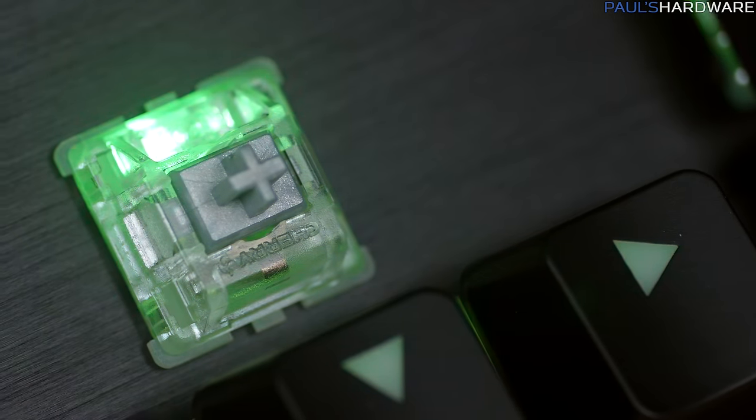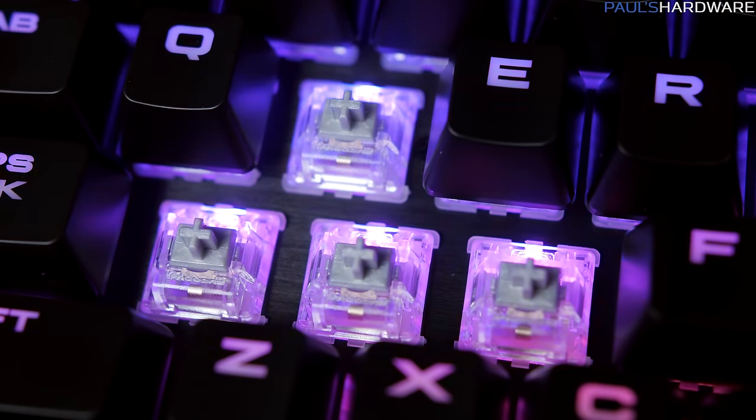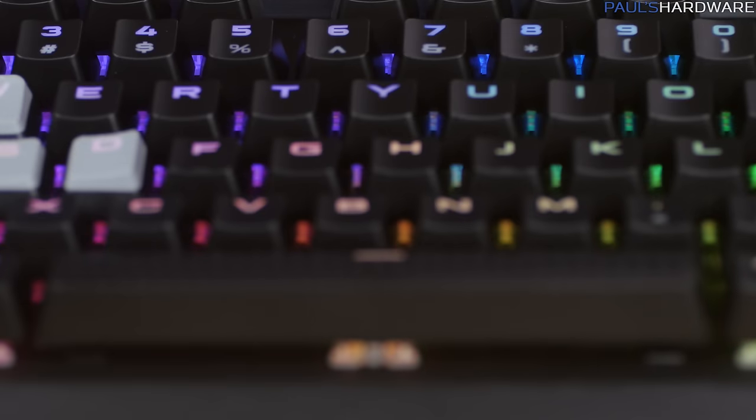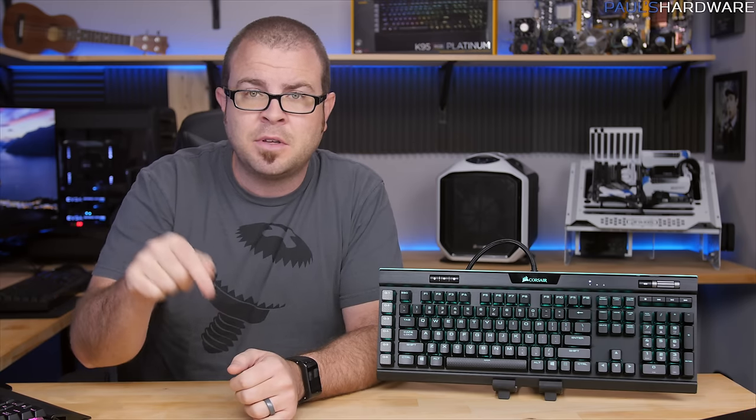Why does it cost $200? Let me tell you all of the things that it has. First, Cherry MX Speed Switches — already detailed in my Corsair K70 Rapid Fire video. They have 45 gram actuation force and 1.2mm actuation distance. If these switches are too fast for you, they'll also have the K95 Platinum with Cherry MX Brown switches, which have 2mm actuation distance, so you have to push them down a little further to register.